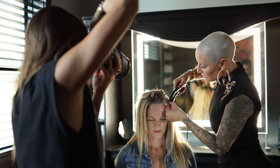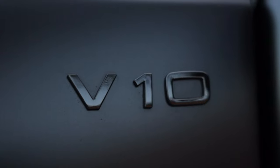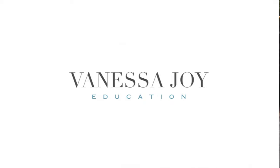Get ready to shadow me on a real client shoot for a hairdresser, both indoors and outdoors, working with low light and flash photography. This is going to be a good one.